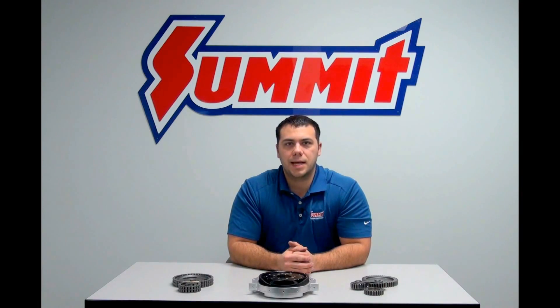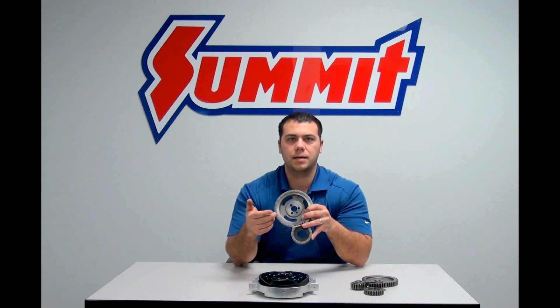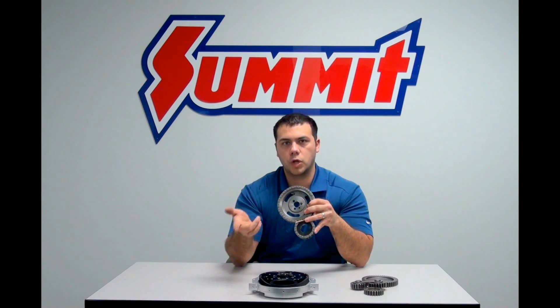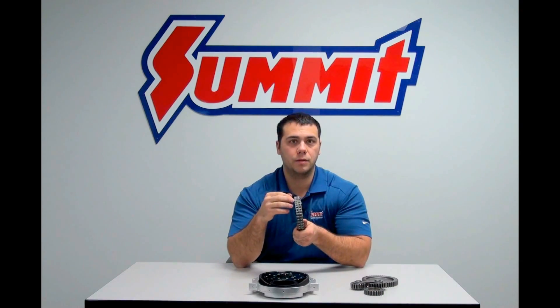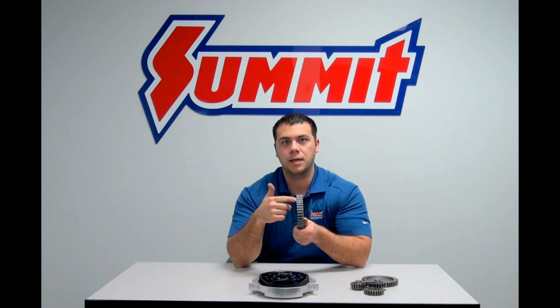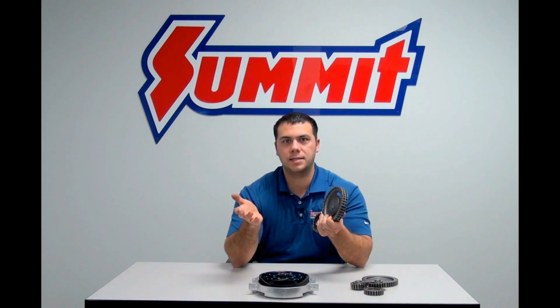The first timing set we're going to talk about today is the timing chain. Now there are three different types of chain design: the link belt, the roller, and the non-roller. The difference between a roller and non-roller is that the rollers have a barrel that spins around a pin in the chain, which makes this type of chain design a little more efficient and a little easier on the drag.